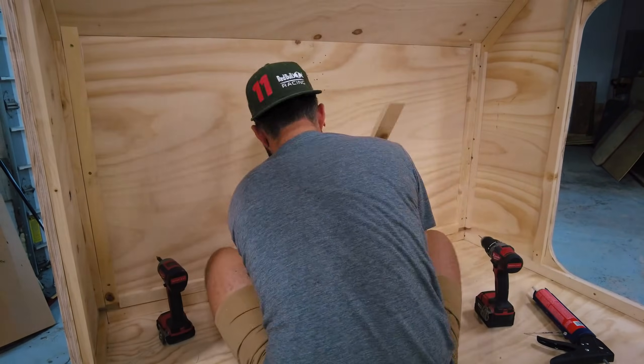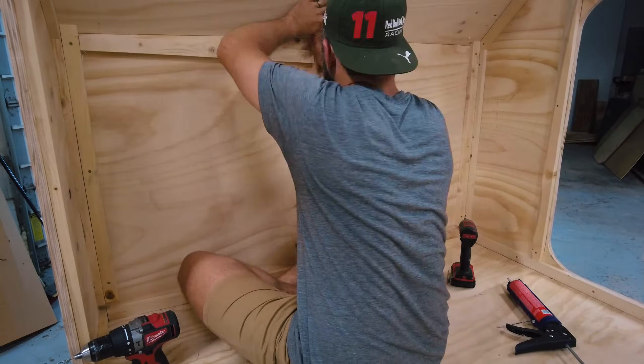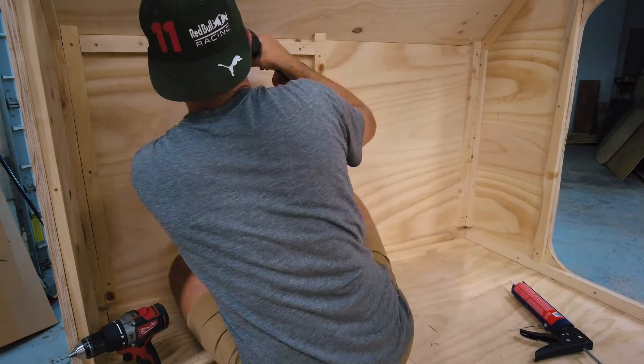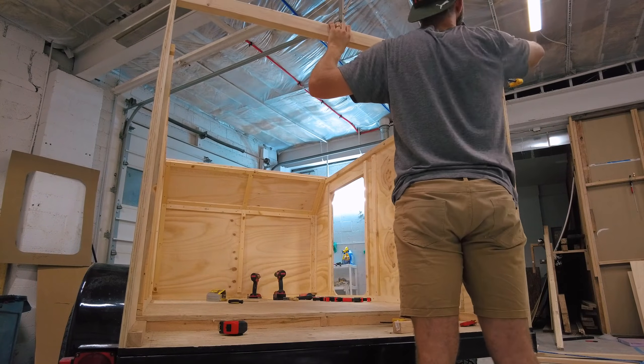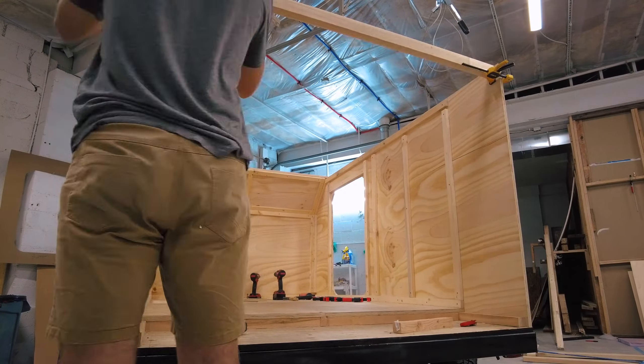The same rules apply when installing the supports on the front wall. You'll have to get creative and make some angled cuts to get your supports to fit snug against each other. No matter what, make sure there's a support at every edge for your interior walls to be screwed into.